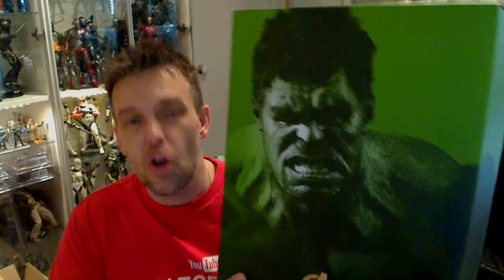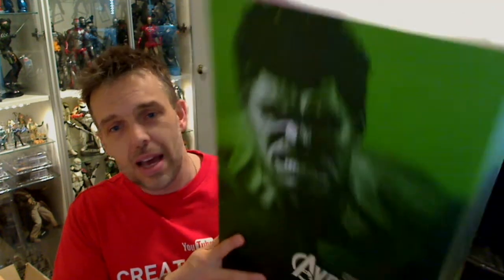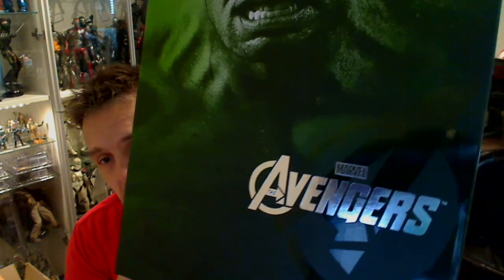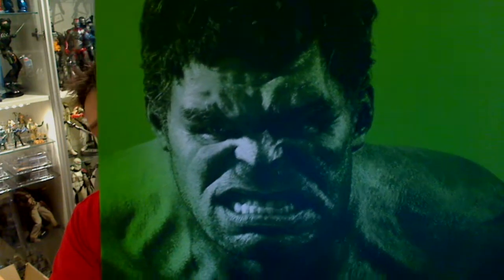Hey toy and collectible fans, Fly Guy for techsushi.com. What do you think — separated at birth? No? Okay, this is the Hot Toys rather large Hulk, and he is huge — absolutely huge. Six of the seven Avengers I've got to collect anyway. There's the box art — beautiful silver logo, I should say, on the front of the box, embossed, just shining there in the camera, the Avengers logo on it with Mr. Hulk on the front.